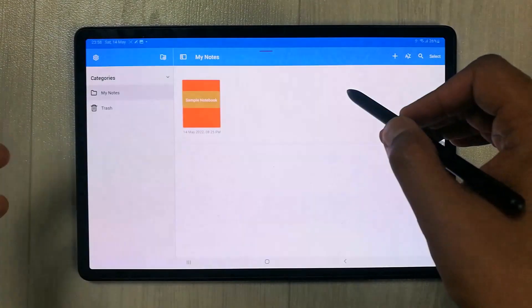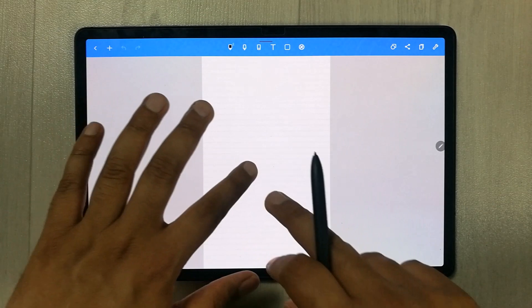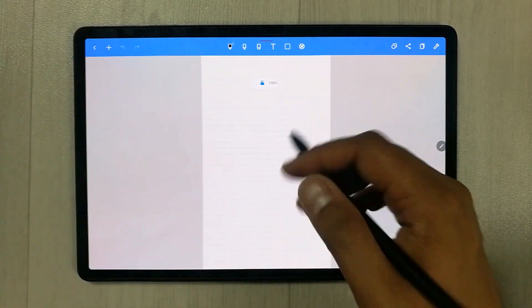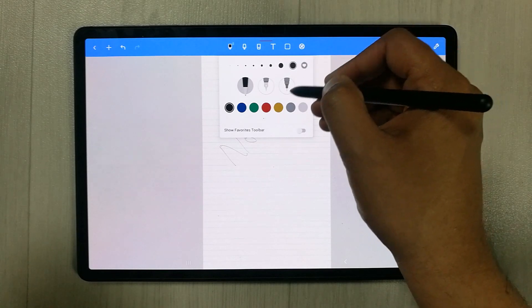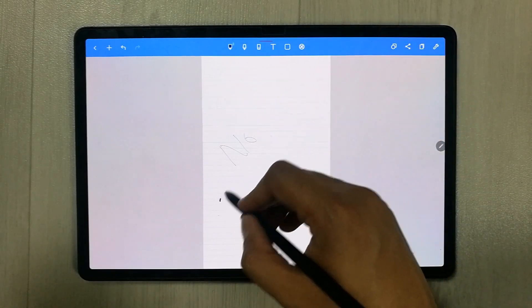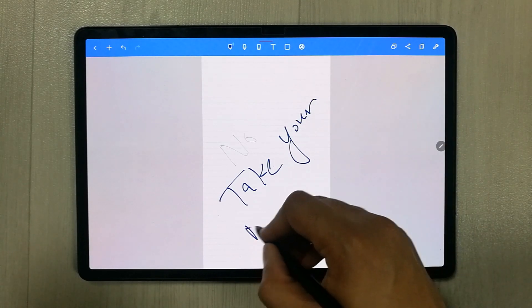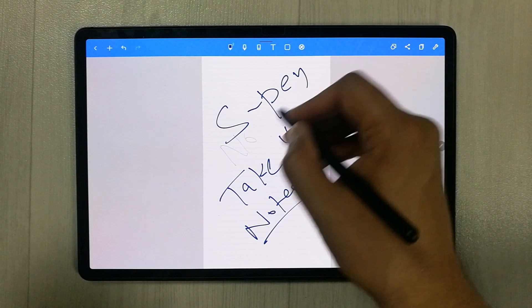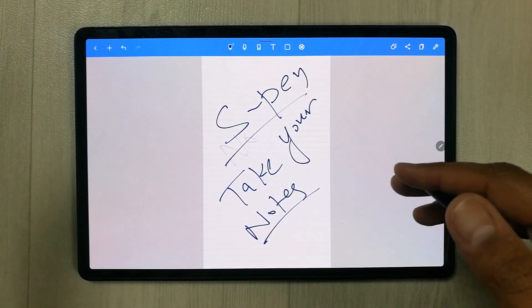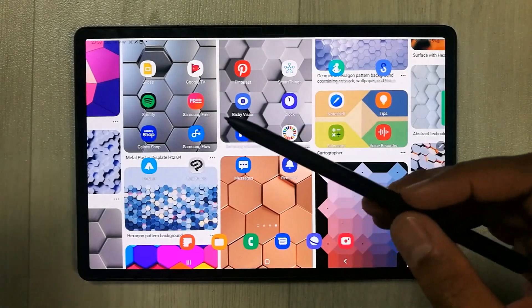Another pre-installed app is Noteshell, which is really great for students and professionals making notes. You can write with the S Pen, take your notes, and it is very helpful for note-taking.